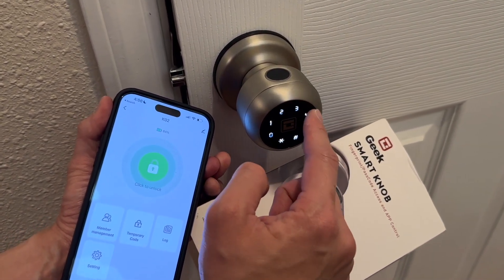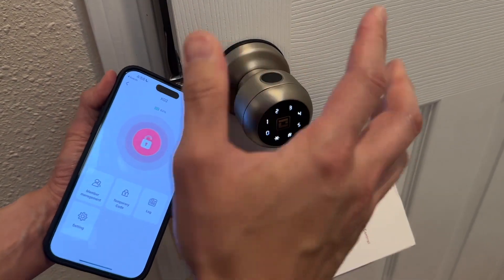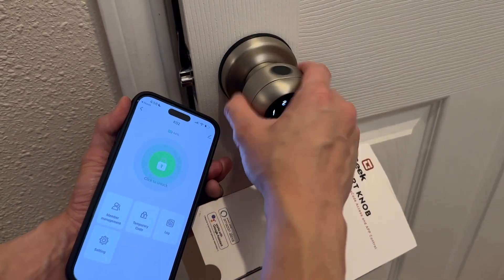One, two, three, four, five, five, four, three, two, one — that's my code. Unlock, and boom, you can unlock right there. And it'll auto lock again because I have it set for auto lock. See, now it's locked.